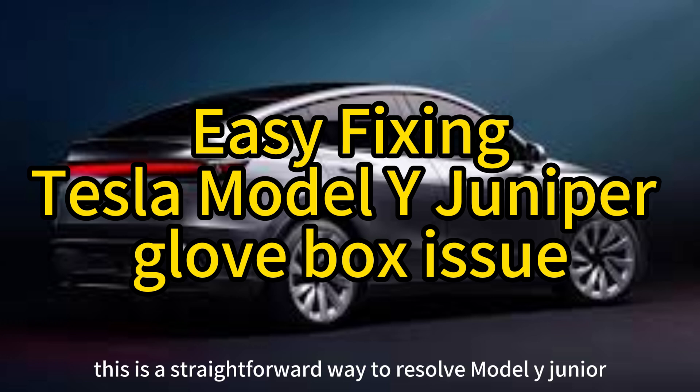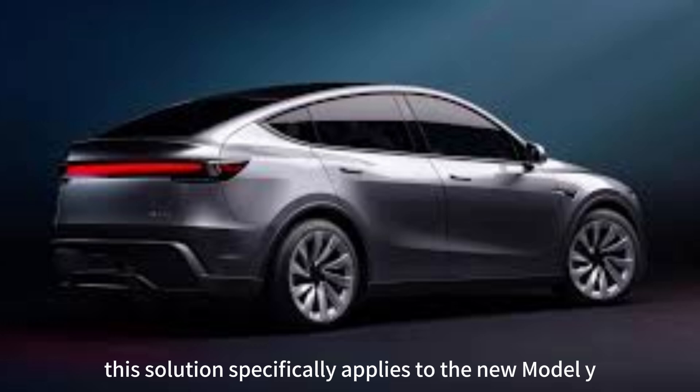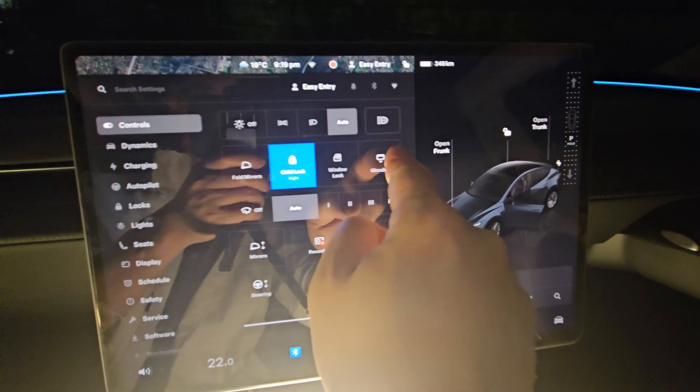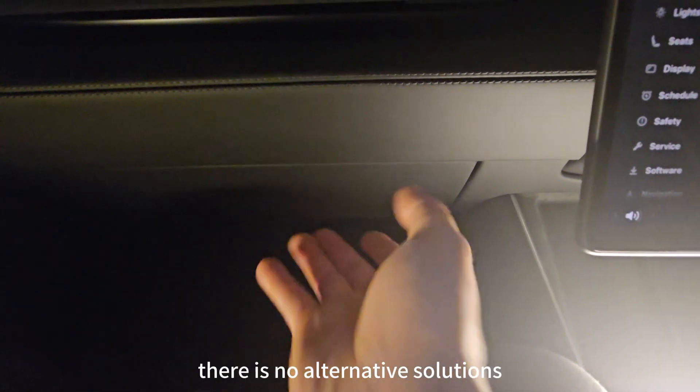This is the straightforward way to resolve the Model Y Juniper Glovebox issue. This solution specifically applies to the new Model Y Juniper 2025. While future upgrades might easily address this issue, as of now there is no alternative solution.